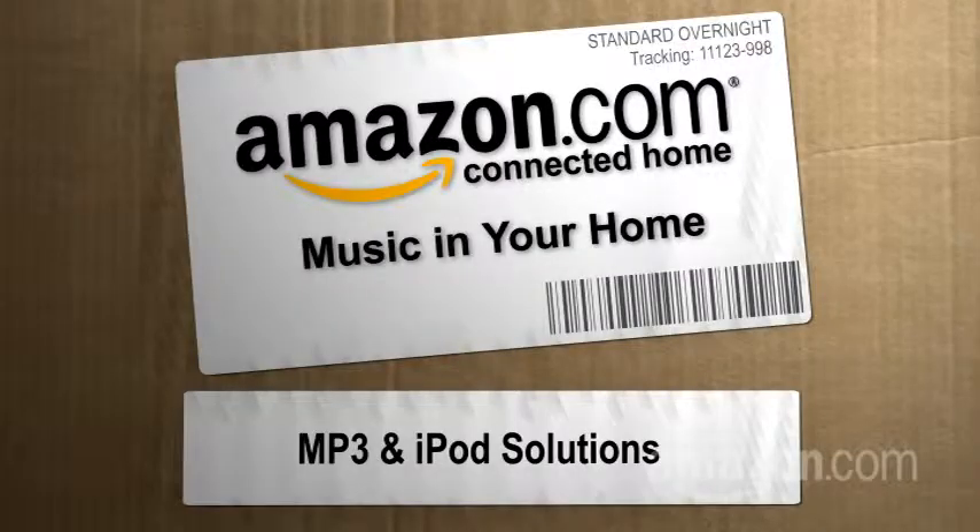Hi, I'm Paul Hockman for The New Simple at Amazon.com's Connected Home. As you know from our other videos, there are three main ways to get music all over your house or apartment.